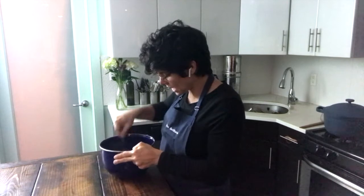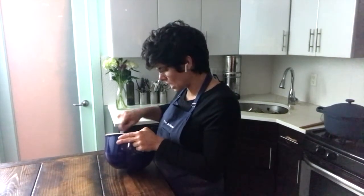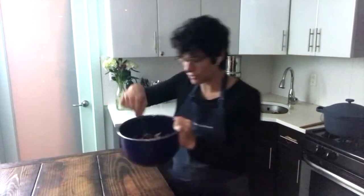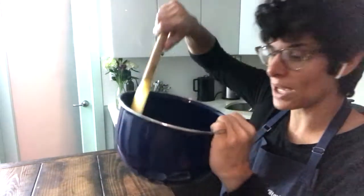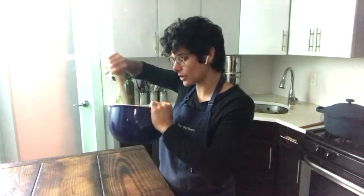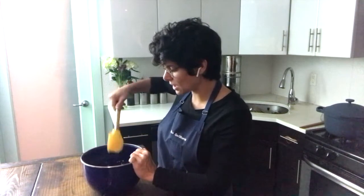I'm going to mix this into a batter — it should be pretty loose — and then let it sit in the fridge for about 20 minutes or so. It's very loose right now; I want to make sure I get the whole thing, so I'm scraping from the bottom with a spatula. I'll let it sit in the fridge for 20 minutes to firm up, and while I do that I'm going to put a big pot of water to boil on the stove.